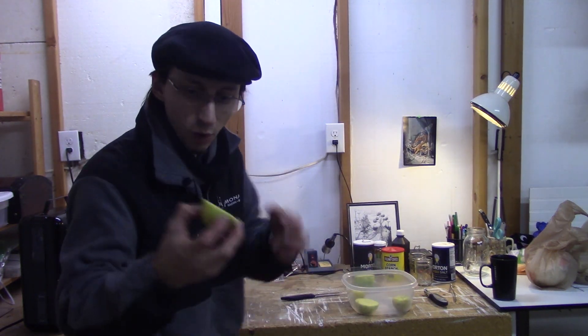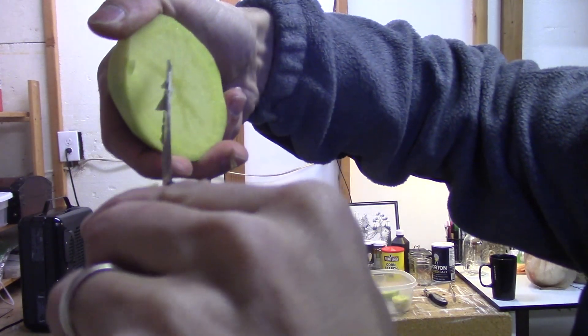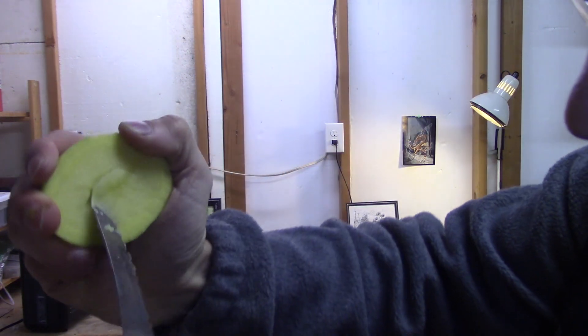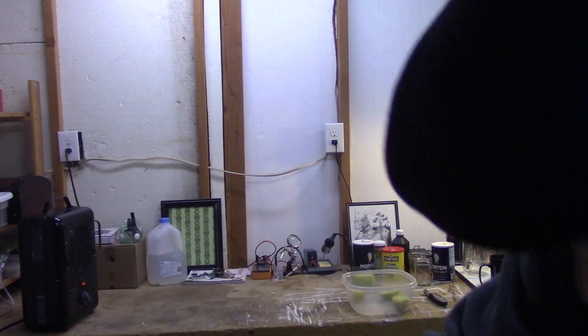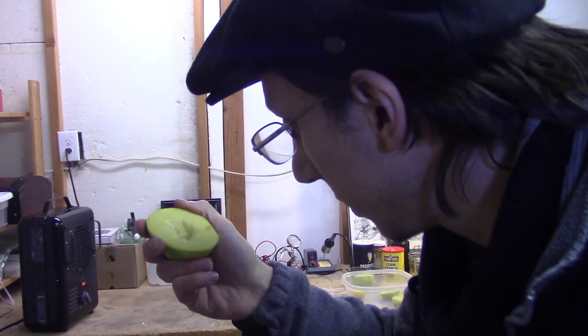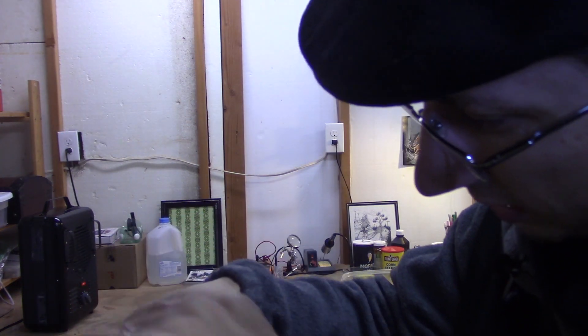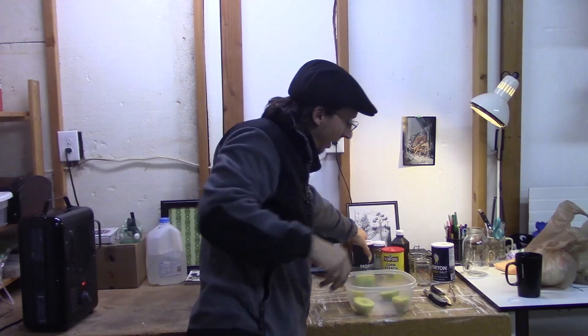Now these ones, since they're raw, it'll be a little bit harder to cut them out. Just cut kind of at an angle. The way I'm cutting this is like the way you would stab yourself if you were uncareful. There's that one. Now, salt.